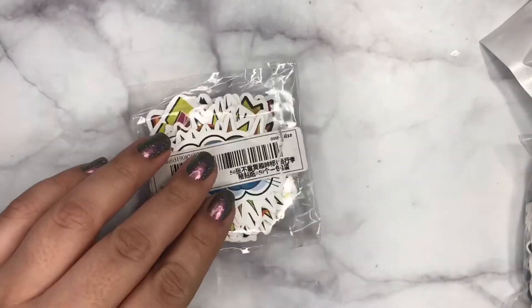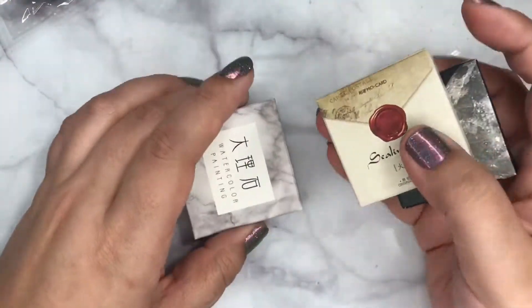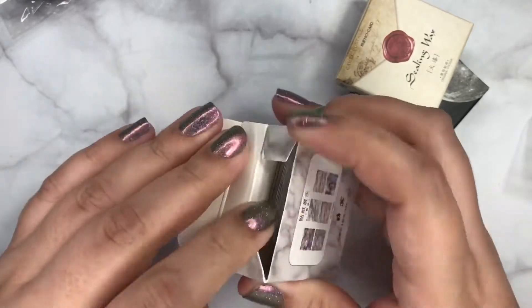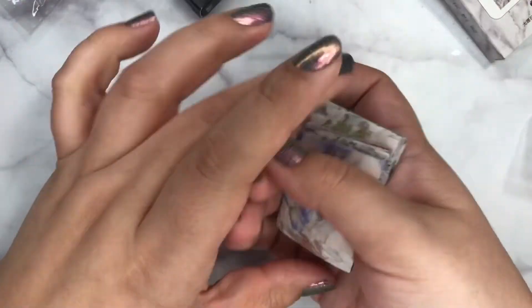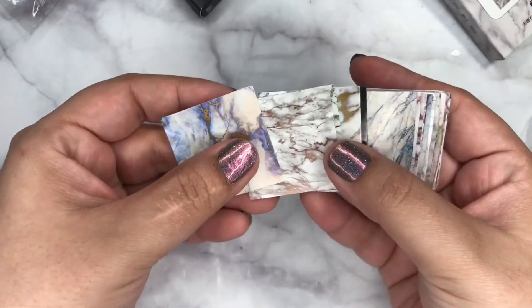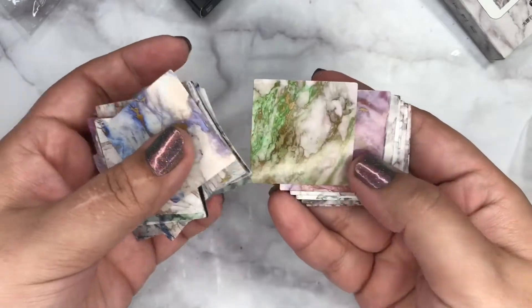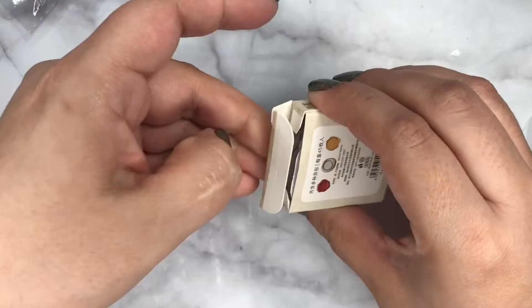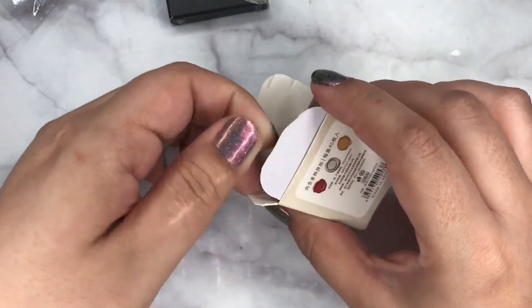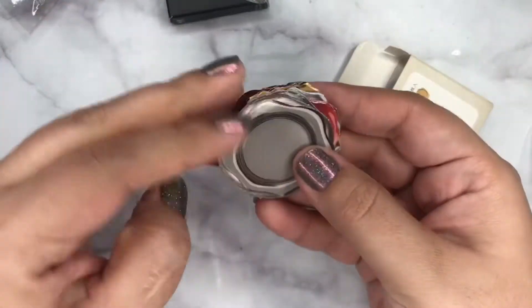Next up I have lots of stickers. We'll start with these boxed ones. I checked the website and as of now these are sold out — this specific one — but it's just like marble, different designs of marble, different colors. Then I have these which are just black seals — there's different colors and different designs.